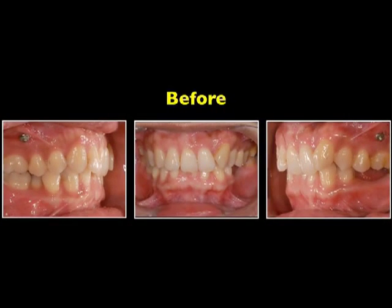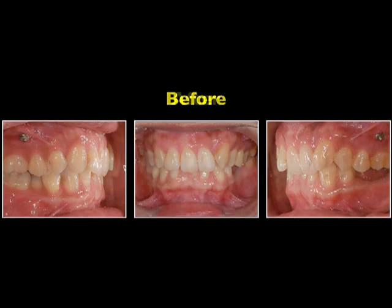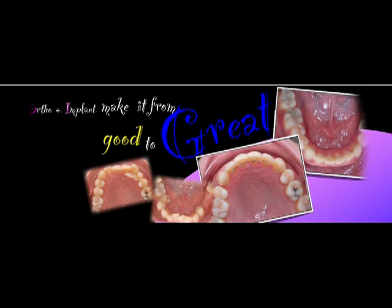Let's go over again — here is the before situation and after. I want to share with everyone that orthodontic treatment combined with implants brings us into a new vision. As a dentist, nowadays we are quite lucky. The best thing is we have much to learn. The worst thing is we also have too much to learn. Thank you for your attention.